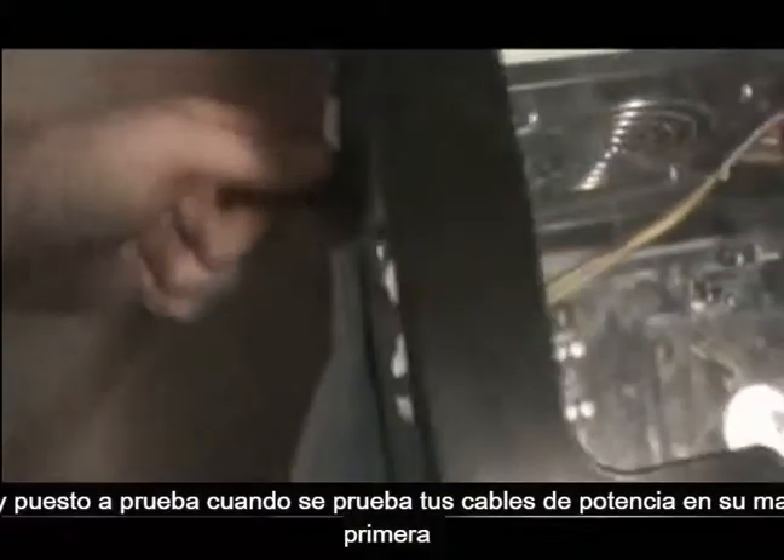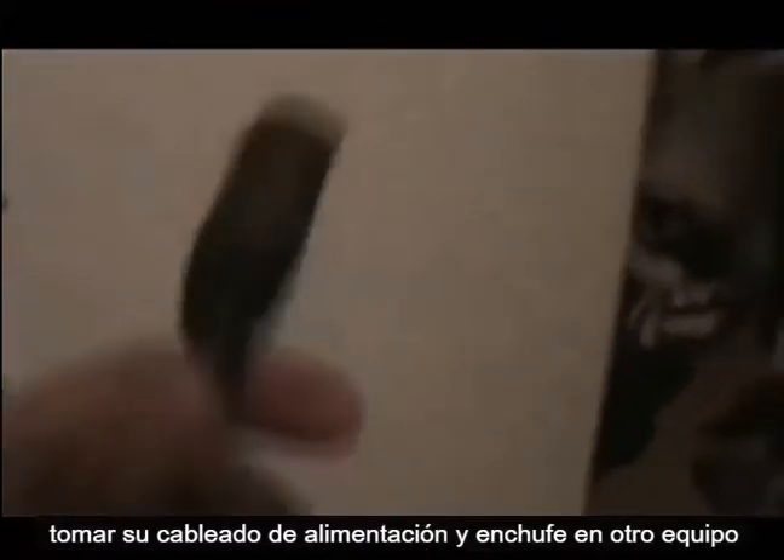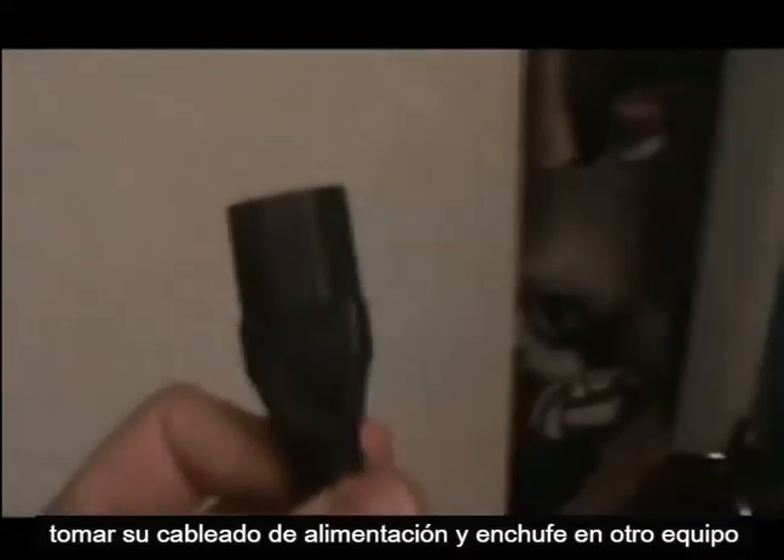First thing you've got to do is get your power cable and test it. You want to test if your power cable is the one that's bad first. So take your power cable and plug it into another computer, another monitor, or whatever, and make sure it powers on. If it does power on, it means your cable works.